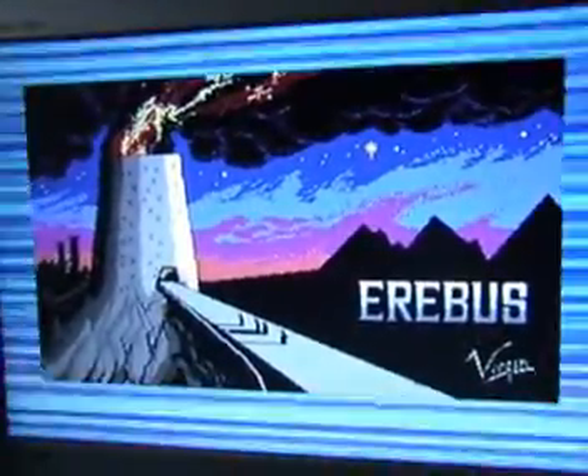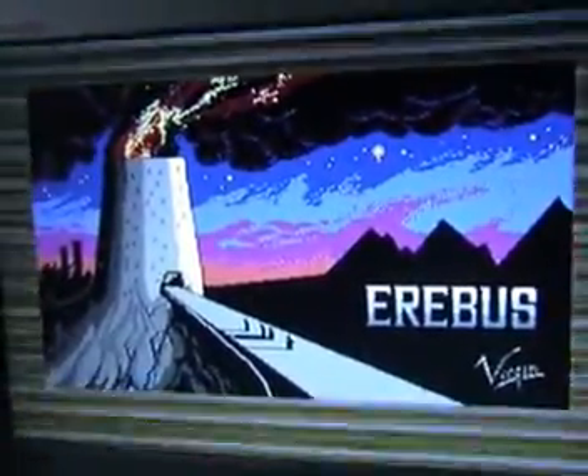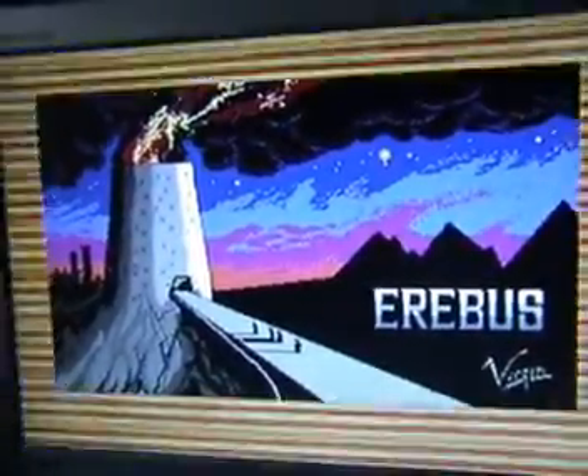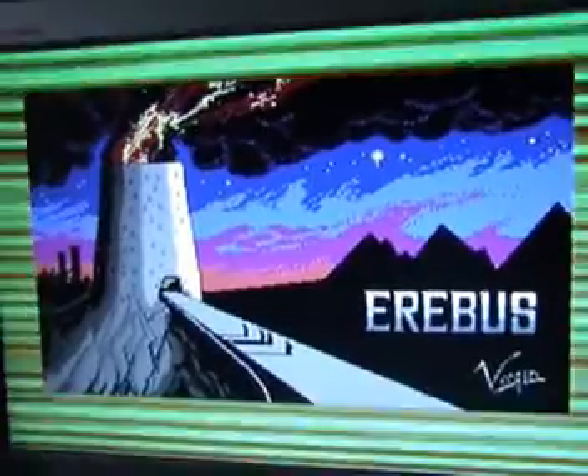Loving this loading screen - take a look at that, it's really atmospheric. Again it doesn't seem to have any resemblance to the screenshots, but I like it. It reminds me a bit of Lord of the Rings, kind of Mount Doom sort of thing going on there. Very cool.